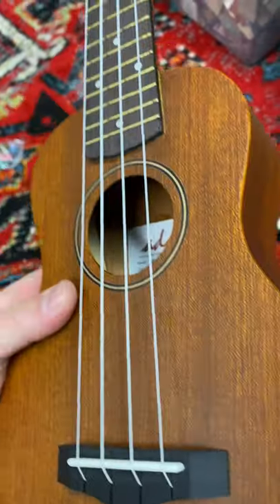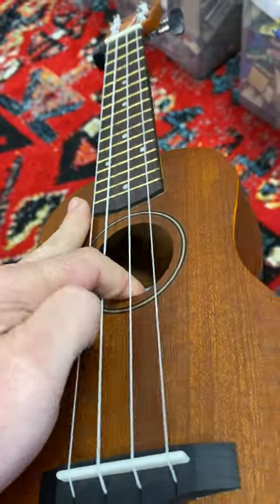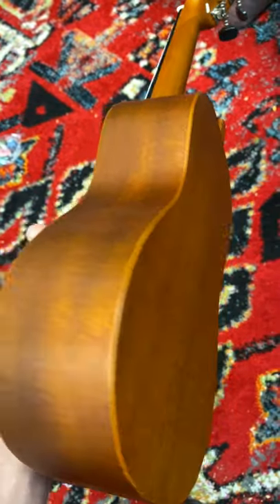I'll tell you what, it's made of — I guess it's a solid mahogany. I say solid — yeah, it's something solid. Back, sides, and front.